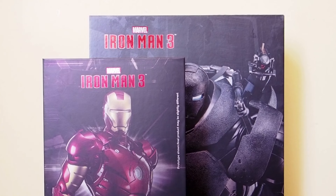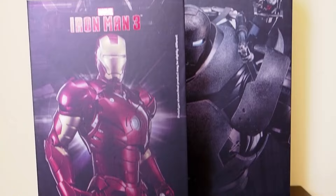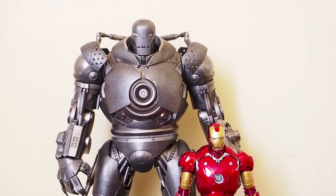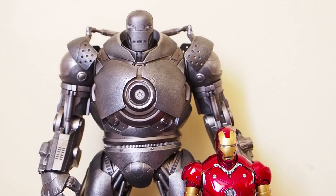Today I'm doing a revisiting video on the Iron Man Mark 3 and Iron Monger from King Arts. These came out quite a while ago, and here are the boxes - I am planning to sell these, so I figured I'd do one last video before saying goodbye. The Iron Monger is massive in comparison to the Mark 3 box. Here are the two figures standing next to each other - the Iron Monger towers over the Mark 3, only up to his waist, which is pretty accurate to how he looked in the film.